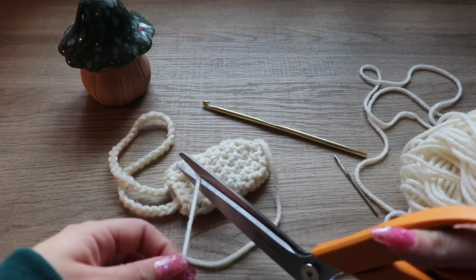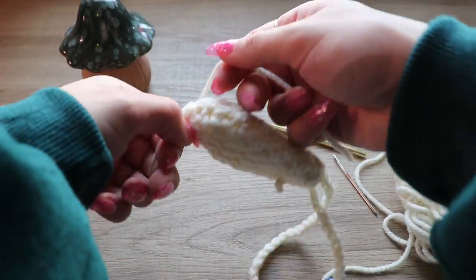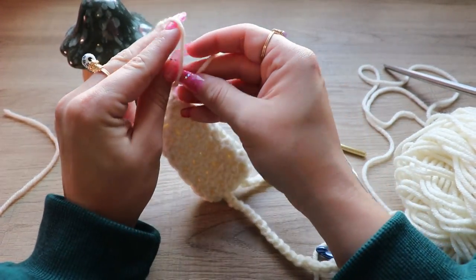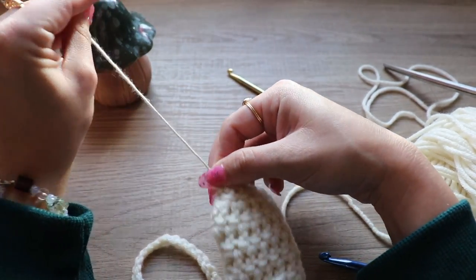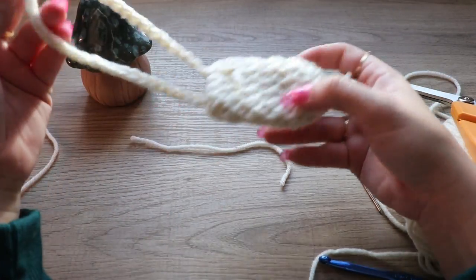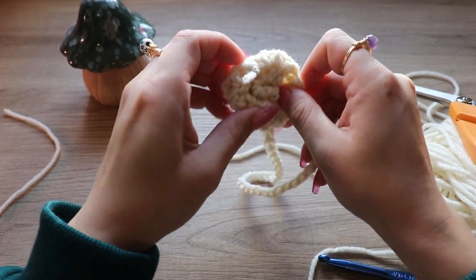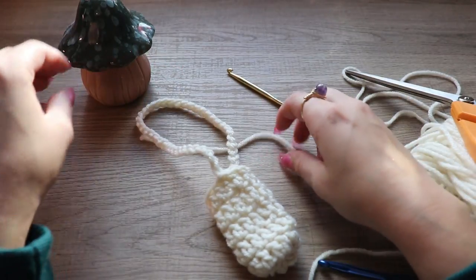Cut off the extra, and the same thing with the one down here — pull it really tight to make sure it's closed and tie a knot. You can double or triple knot it; make sure it's pretty tight, especially if you're going to have heavy things in it. Cut off the extra. Now here is our bag — we're going to turn it inside out so that none of the knots are showing. There we go!